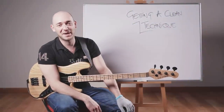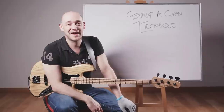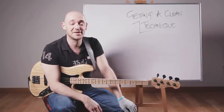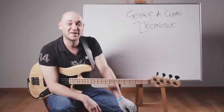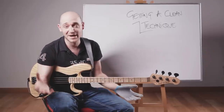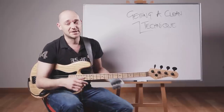Hey, how are you doing? Scott Devine here from scottsbasslessons.com. If you haven't been to the website yet, make sure you go over there after this lesson and check out the hours and hours of free video lessons there, just like this one. Make sure you sign up as well because you'll be able to get the backing track you've just heard and access to the backing track library and loads of other goodies as well.